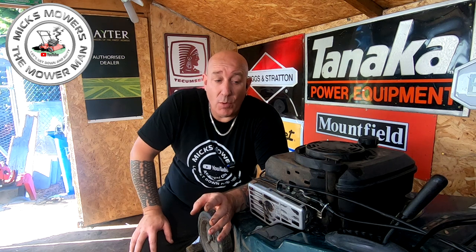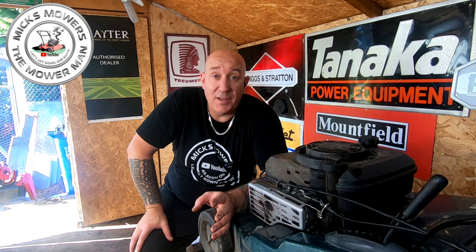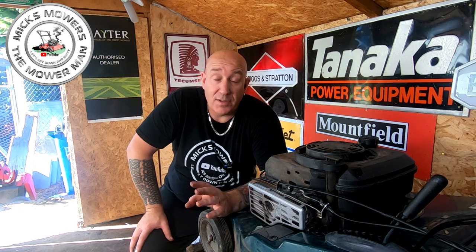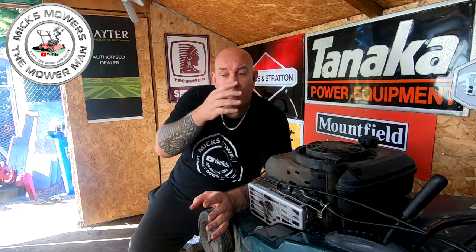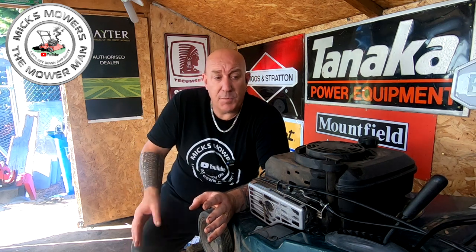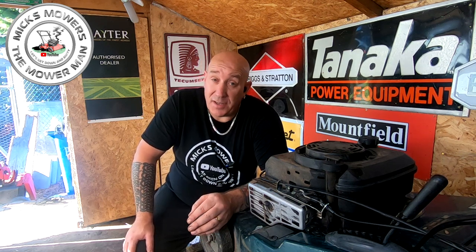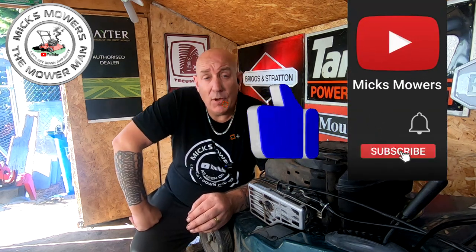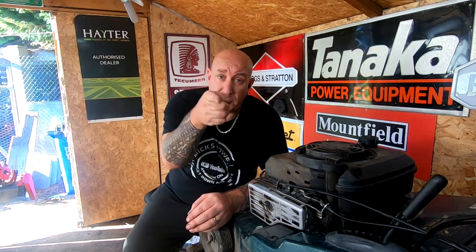Nine times out of ten people will throw these machines away because the micro switch is just slightly out of adjustment. All I've done is took the cable up by about two or three millimetres and then adjusted the switch. If you want to solve the problem permanently, buy a new cable — but if you're out in the field, that's how you fix it. One Hayter 48 now all up and running, stopping and starting exactly as it should. All it was was a problem with either the adjustment of the micro switch or the adjustment of the cable, and both can be done in the field with a flathead screwdriver and a pair of long nose pliers. If you enjoyed the video, hit that subscribe button and whack the bell notification to all — I look forward to seeing you on the next episode of Mixed Mower Man. Take it easy.